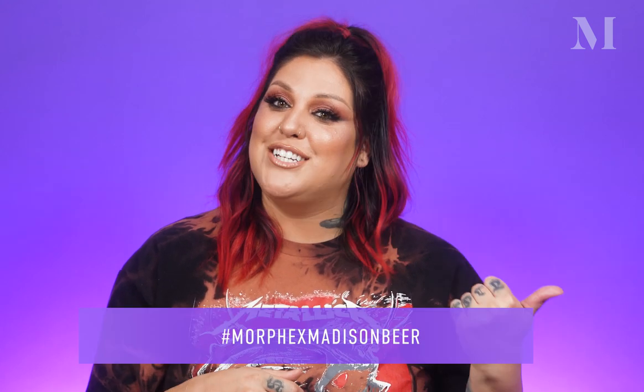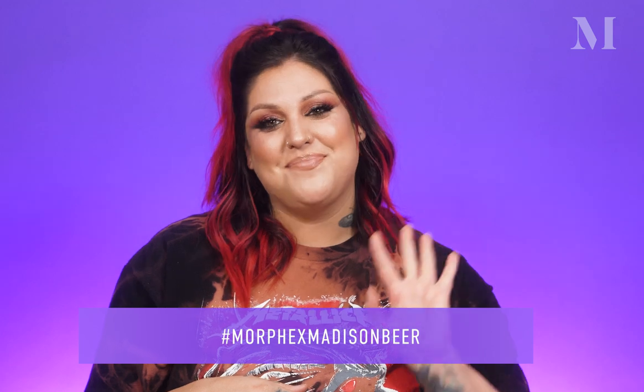Thank you guys so much for watching. I hope you are so pumped about this collection the way that I am, and I can't wait to see all the looks you guys create with these. Make sure you use our hashtag and I will see you guys again soon. Bye.